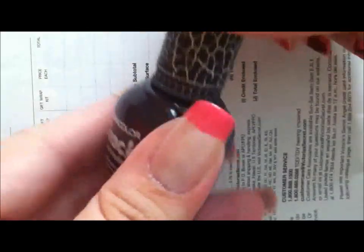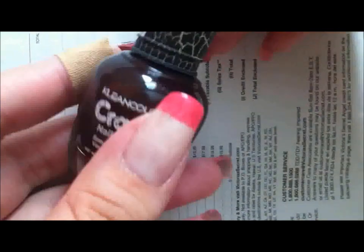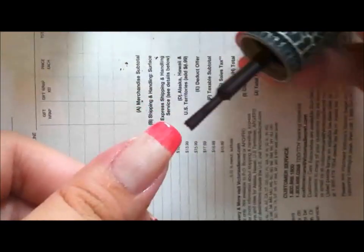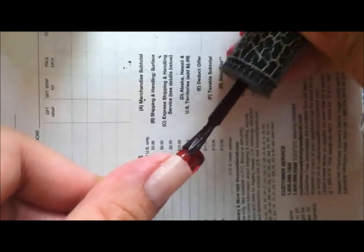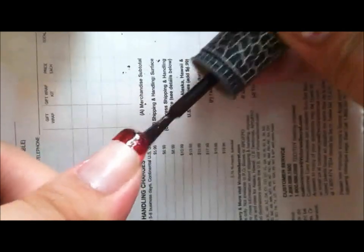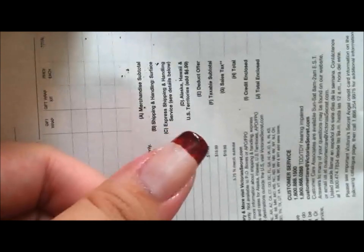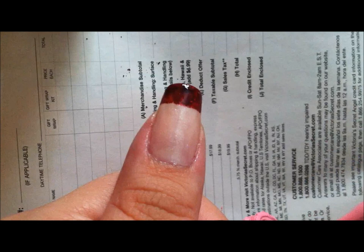Now that it's dry, I'm just going to put on the brown crack polish over the pink. I'm going to take just the lightest bit over it because it does take a really long time to dry, and then I'm just going to wait for it to crack.